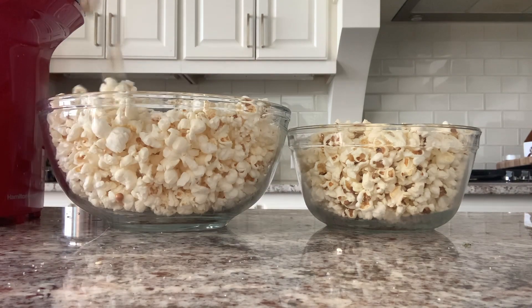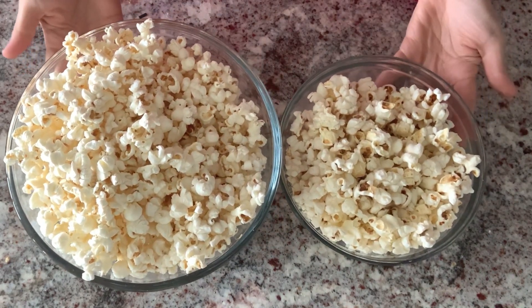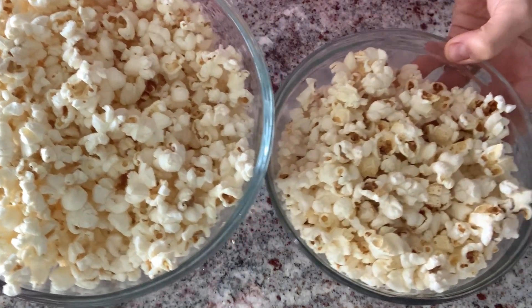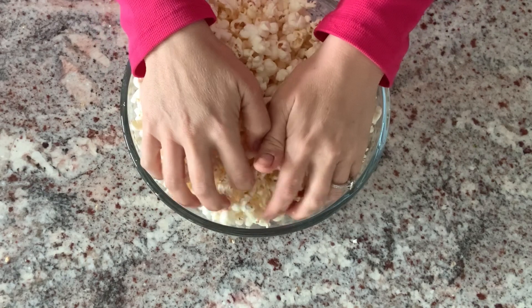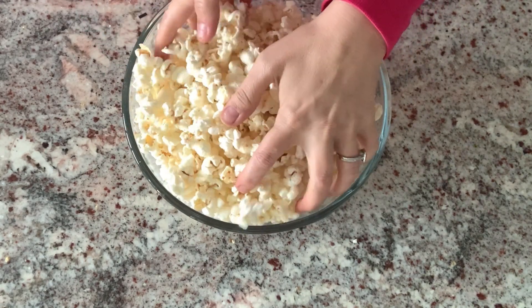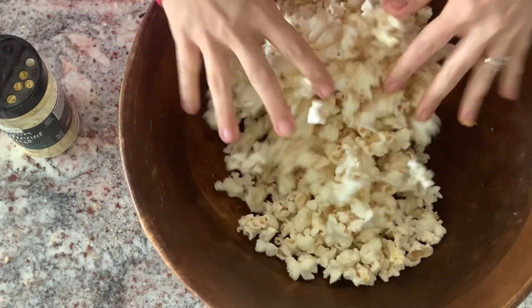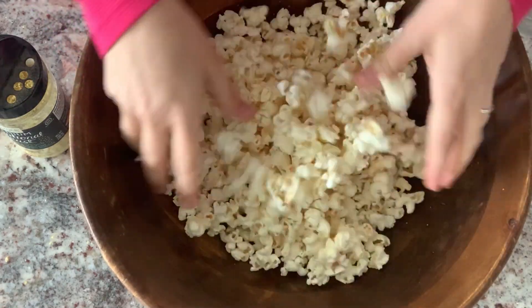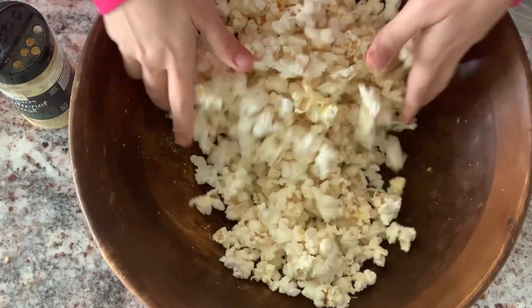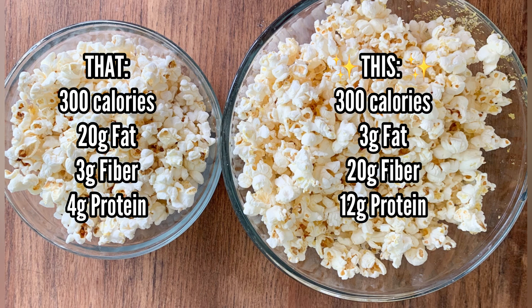Check out the difference — when you're not adding junk to your popcorn you can have so much more. To flavor mine, I wet my hands slightly and rub the water all over the popcorn in a bigger bowl just to make it a little bit sticky. Then I add a little salt and nutritional yeast, which gives it a great cheesy flavor and adds a lot more nutrition. Look at how much more you eat for 300 calories — and check out all the other macros. Quite the difference!